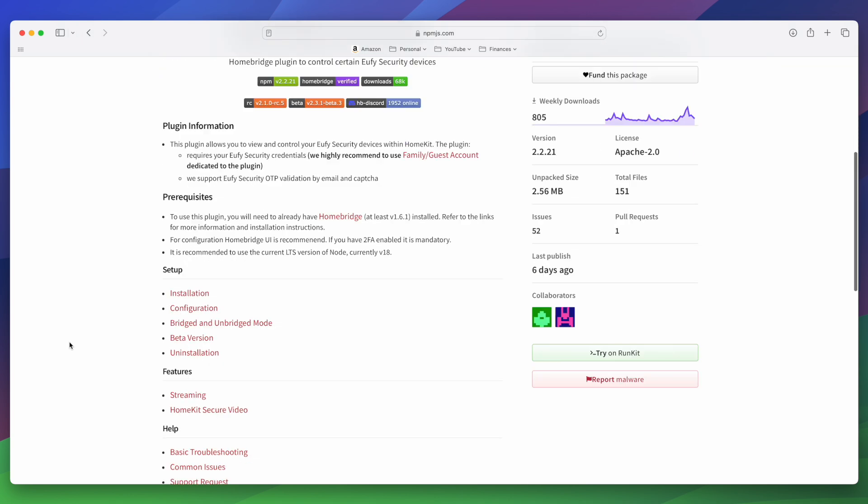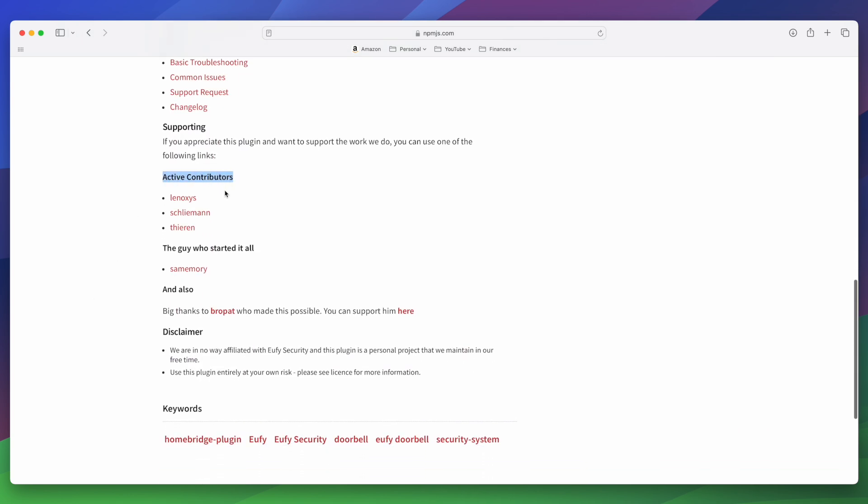I should mention that this plugin is not officially made or supported by Eufy. There's a great team who put it together and they're good about updating it often with bug fixes and occasional new features. So it's a use-at-your-own-risk type of thing.